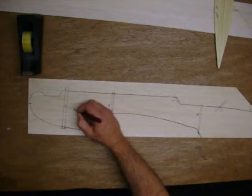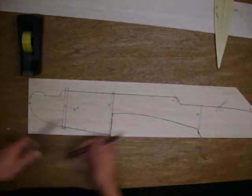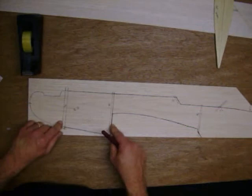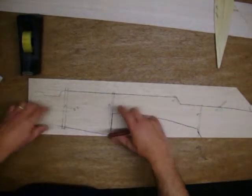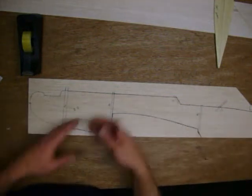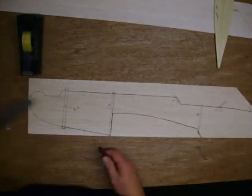I am going to call this the right side. On the other piece that we make, you are going to want to transfer these marks to the back side of it — that will be the left side. That way any marks you have drawn will be on the inside of the airplane, so they won't show through on the outside.